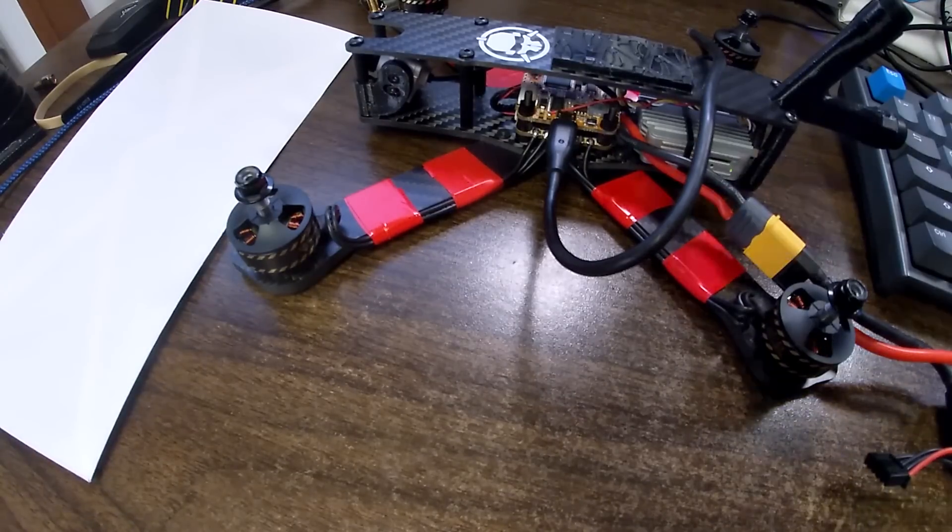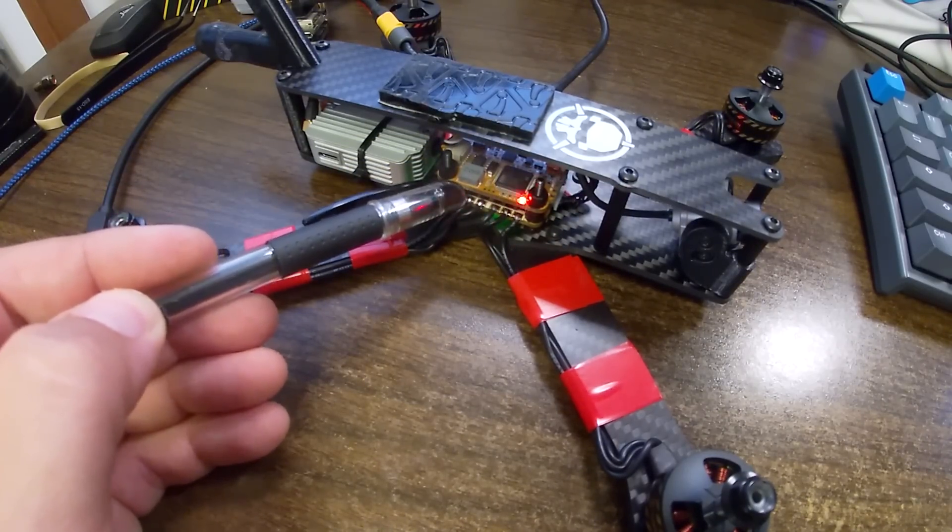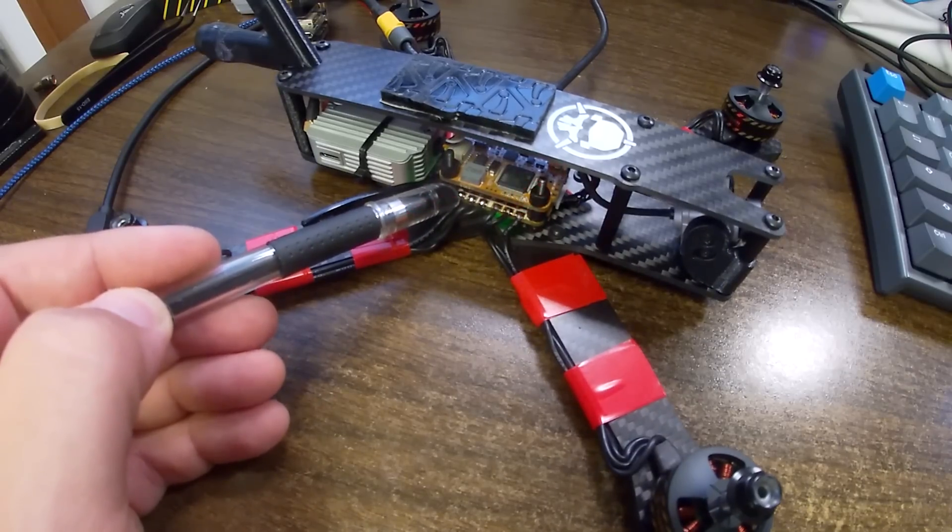At this point you have two options. If you hate using software, you can swap any two of the three motor wires on the motors that need to be reversed — get in there with your soldering iron and that will reverse their direction. I prefer to do it in software and keep my wiring neat and my soldering iron in its holster. Let me show you how to do that.